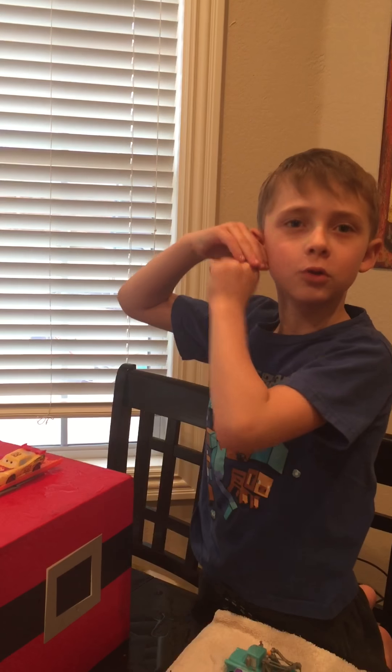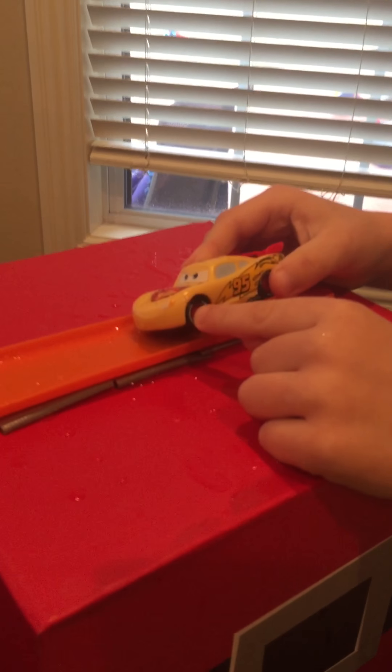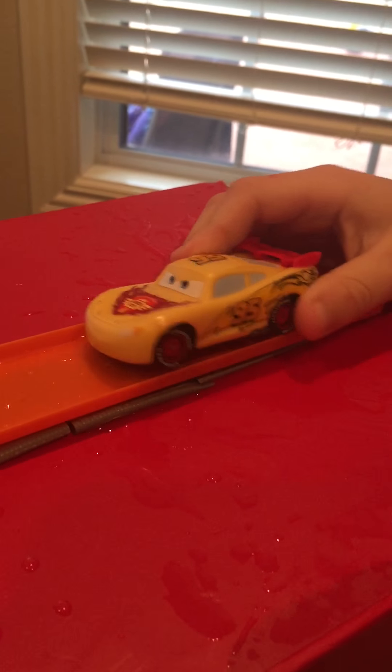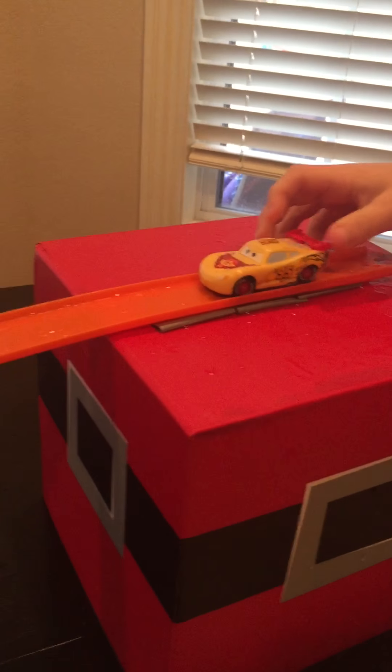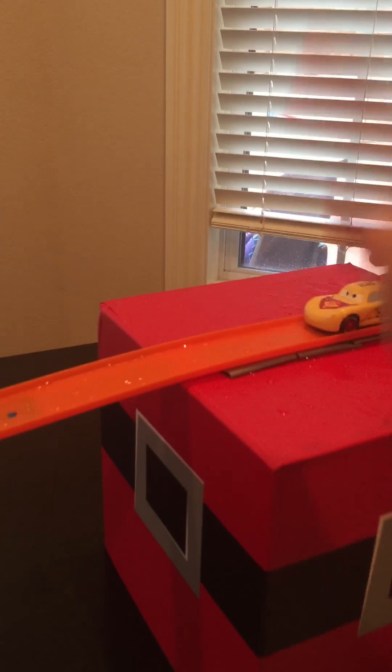Now we are going to go back from hot color to cold color. I really like how his wheels are doing, how his wheels have words on them. So basically he's going to go down the track.